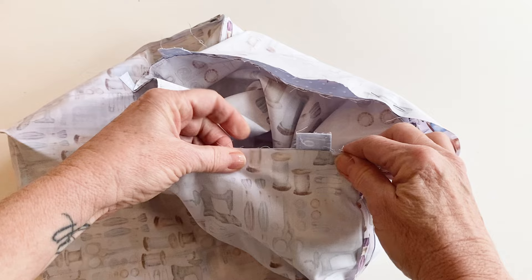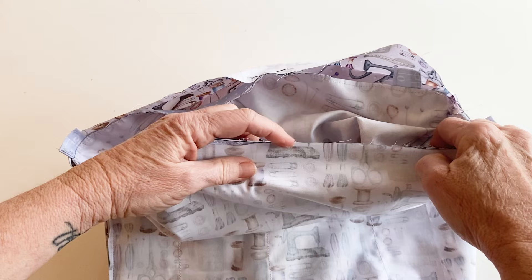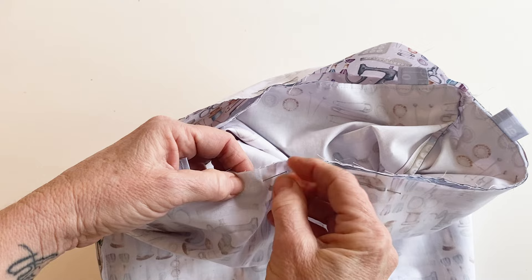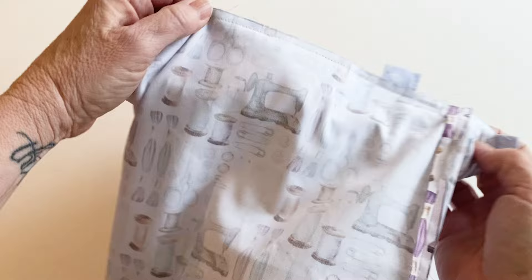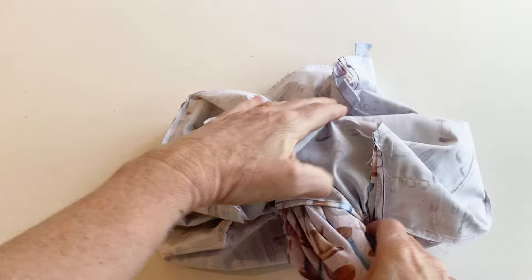Just keep pushing the handles and casing inwards, match all the raw edges, and pin them together. The ends of the handles will be sticking out above the top of the seam — this gives them extra strength so they can't be pulled out later when your bag is filled with craft supplies. Push the lining right inside so it doesn't get caught, and now stitch it together all the way around the top edge. Once that's done and you've got a nice neat seam, find the turning gap in the bottom of the lining, push your hand right inside, grab hold of the bag outer, and pull it all the way through until the bag is turned completely right sides out.